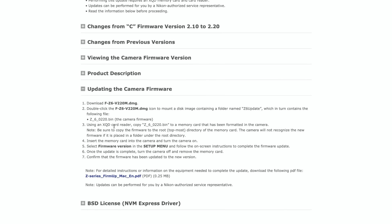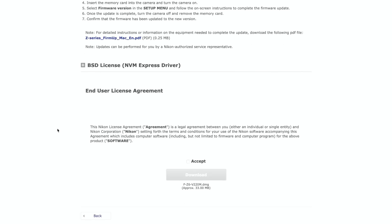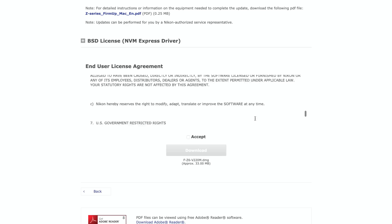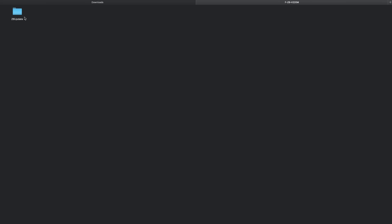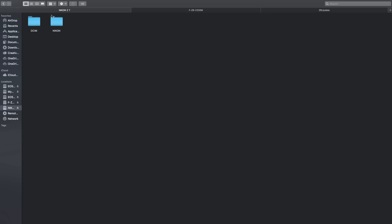Once on this page, scroll down to the end user license agreement. I recommend reading it before you download the firmware. Hit the accept button once you finish reading it and download the firmware. Once the file is downloaded to your computer, unpack the file from the folder.